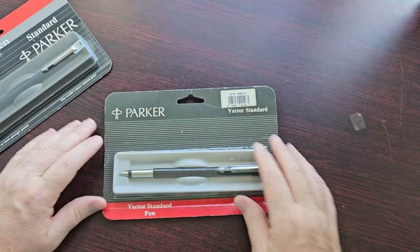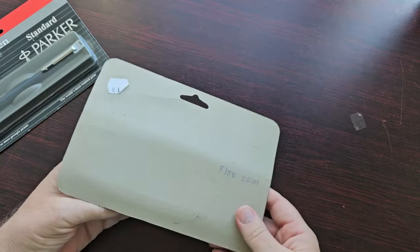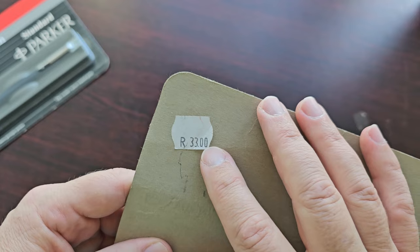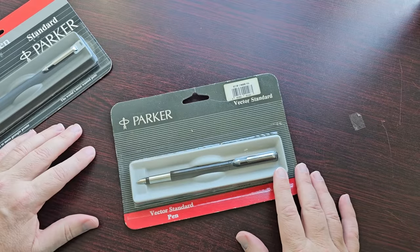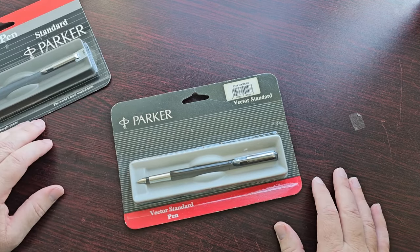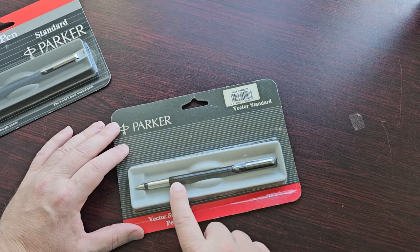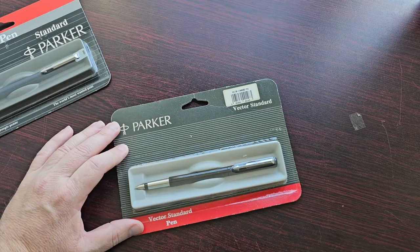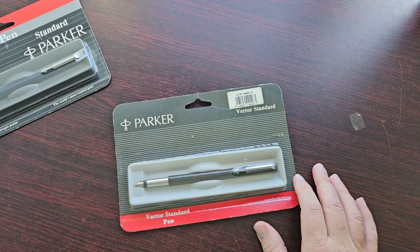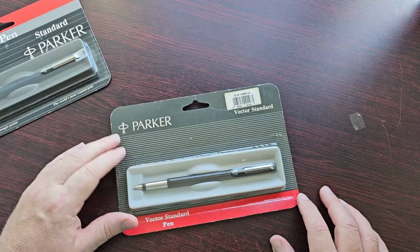This one is a black — color black. It just says Vector Standard. This one is a fine point, actually, and it still has the price tag on. It would have been 33 South African Rand, which if you were to convert that today, I think it would be just over a dollar fifty. So this is what these pens went for. It just says Vector Standard pen — it's a fine. I actually have another one of these, but the one I have is a medium. It is an absolutely brilliant pen. The medium writes much more like a broad — it's not even close to medium. So it would be interesting to know what the fine will be like.